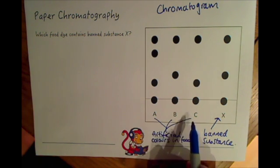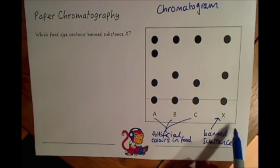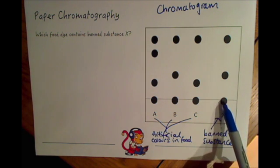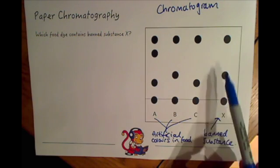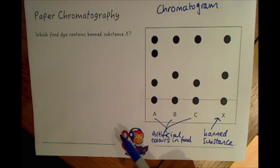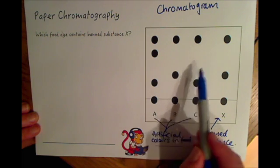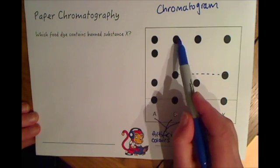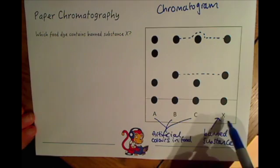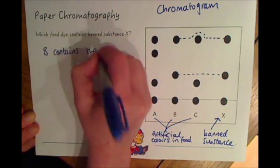We want to know whether A, B, or C contains the banned substance X. If we put this in a solvent, the solvent will carry the substances up the paper and allow the compounds to separate. If you look at X, you can see the pattern it shows, and we then compare that to A, B, and C. You can see that B has marks on the paper at the same distances as substance X, so B contains the banned substance X.